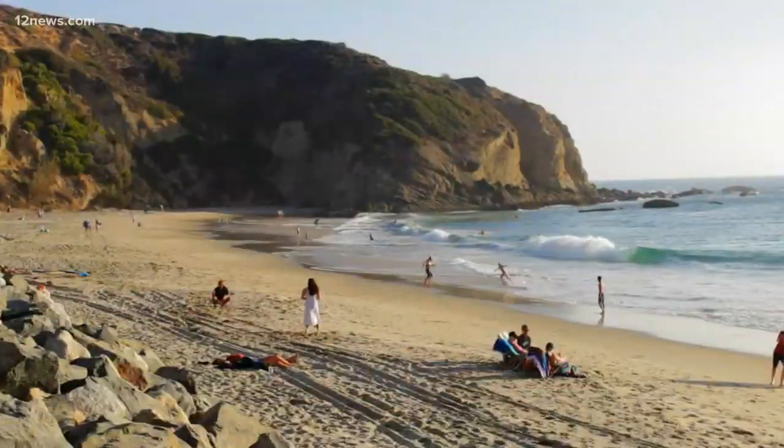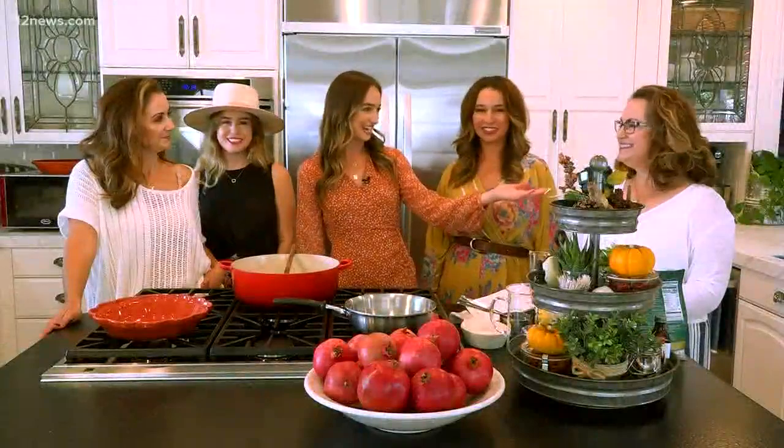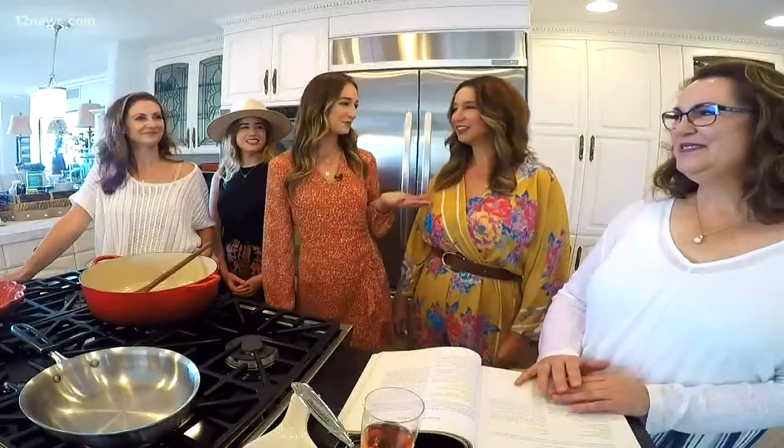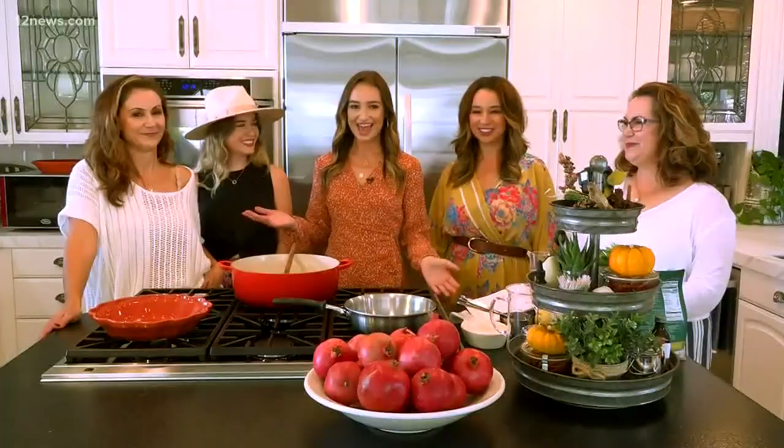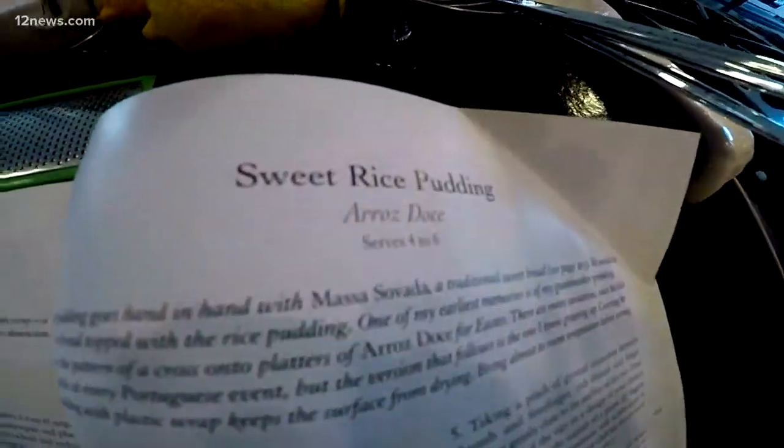Hey everyone, welcome to Dana Point, California. I'm joined by my aunt Tiana, my aunt Susanna, my mom Ladina, and my sister Blake. And today we're going to be making our famous arroz doce.